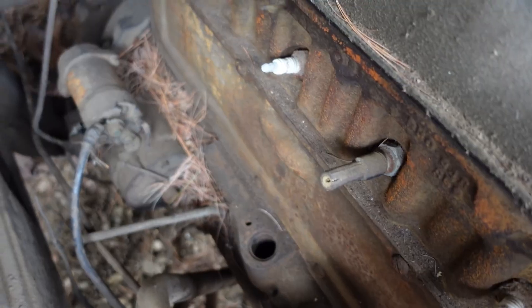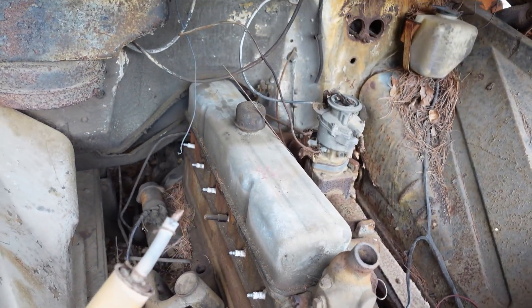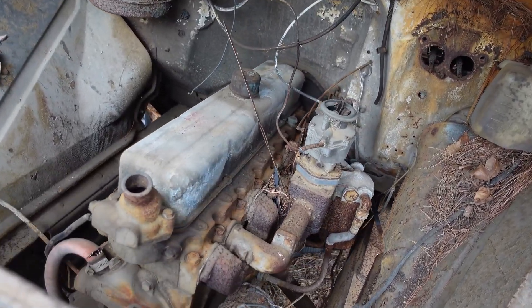This engine first came along around 1937. In fact, 1929 was the first year for the Chevy overhead valve pushrod 6. But the Stove Bolt 6 is commonly seen in mid-50s Chevys and right up until 1962 in trucks.